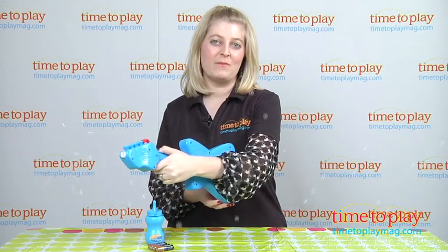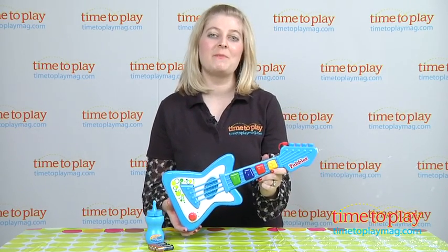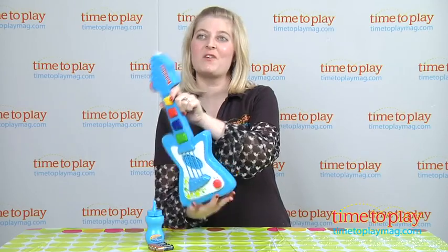If you want to find out more information on this toy, such as how much it costs and where to buy, then come visit time2playmag.com, your number one source for all things play.